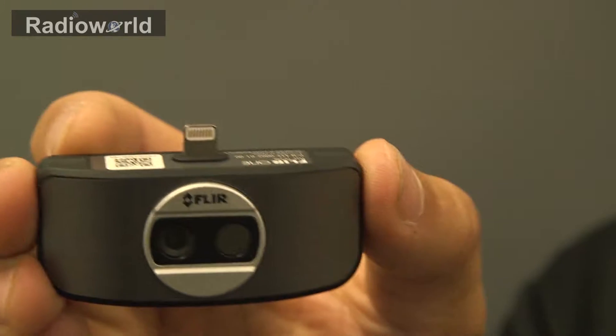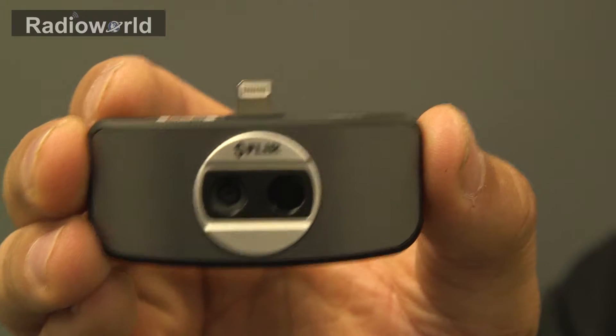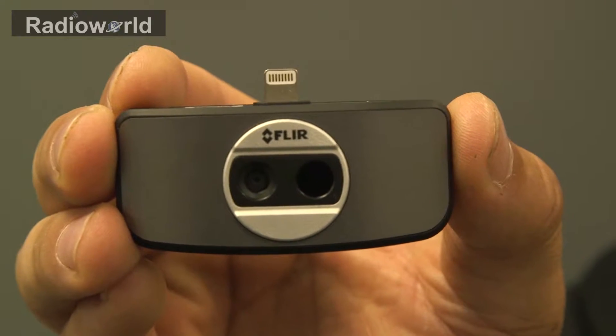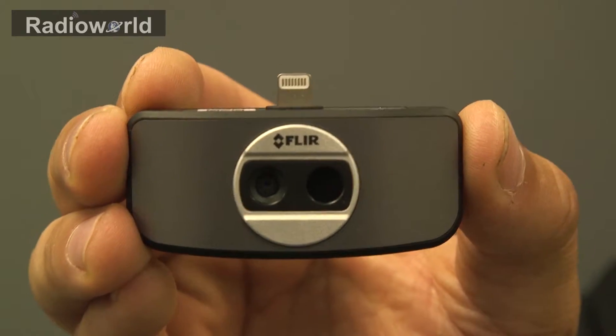There's a lightning connector on the top as we've mentioned, and then on the Android version there's a micro USB connection. On the front of it we have a thermal imaging and a traditional camera. What'll happen is it'll merge the two images to give you greater definition as well as the thermal imaging properties.